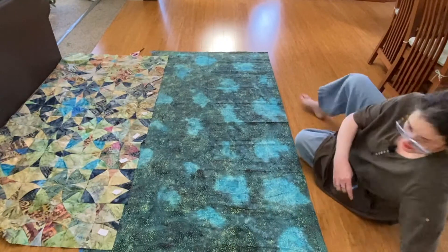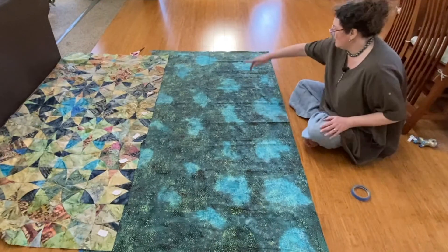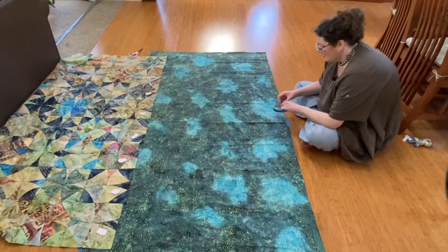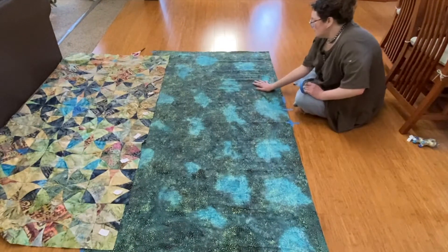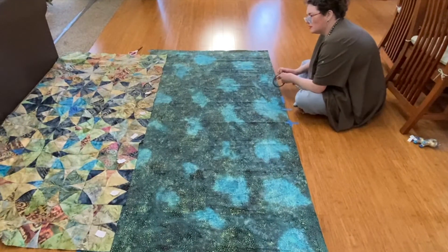I think I'm going to start from the middle. If I start at the end it'll just exaggerate any error, whereas if I start in the middle it should be better. I want this to be smooth — not super tight, just nice and smooth.